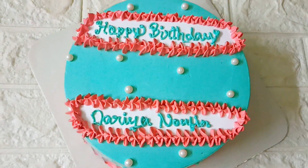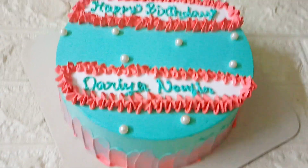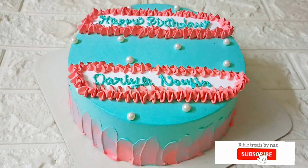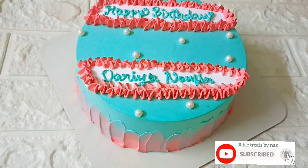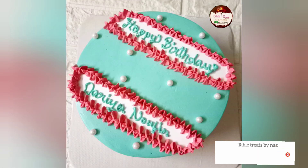This is the final look of the cake. I am going to make a good design. Thank you for watching.